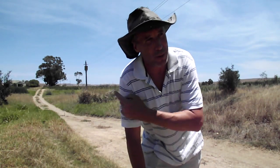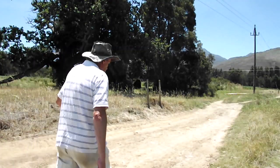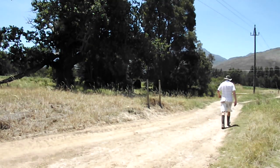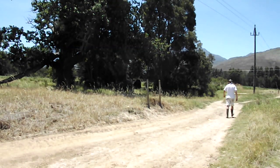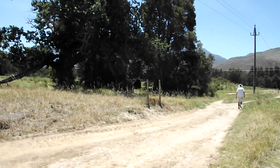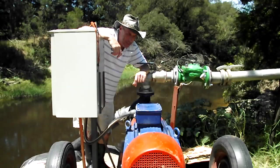It's probably about a kilometer from that tap where we just were, down to the river to the pump. Here we are at the river now, and this is the big pump.